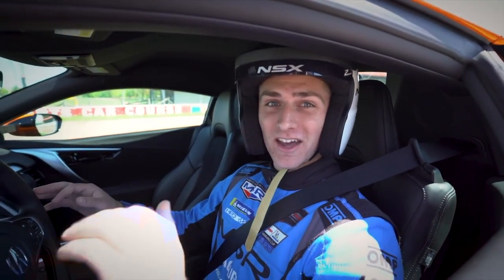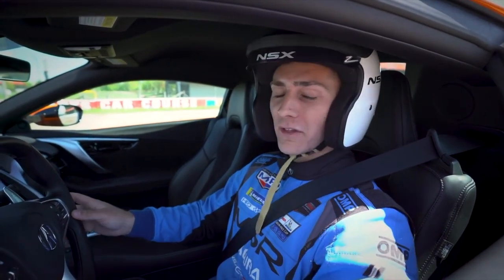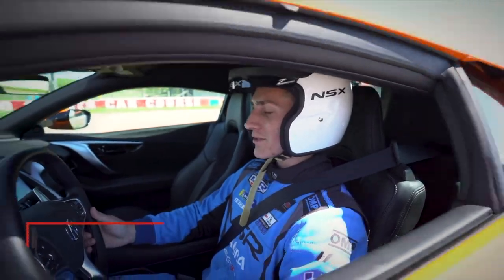Launching the NSX road car is definitely a lot easier than launching the NSX GT3 EVO. All I need to do is pop it into track mode, put my left foot on the brake, and build up the revs.